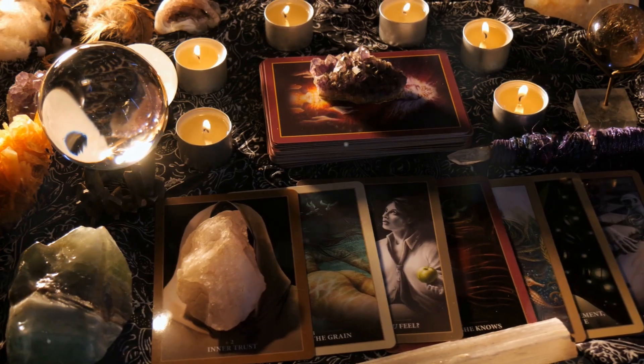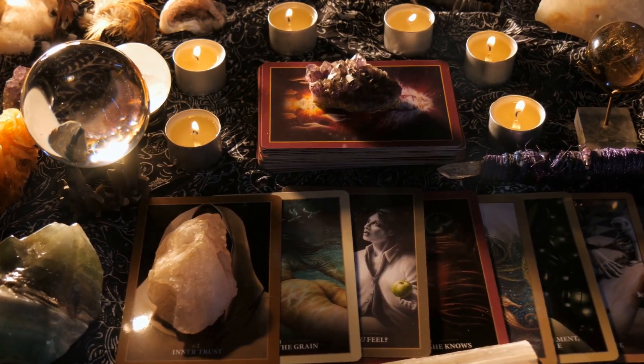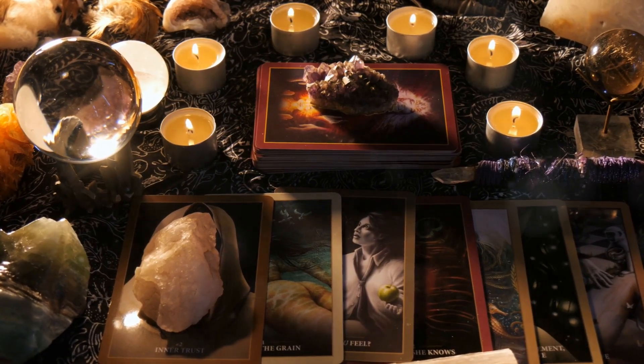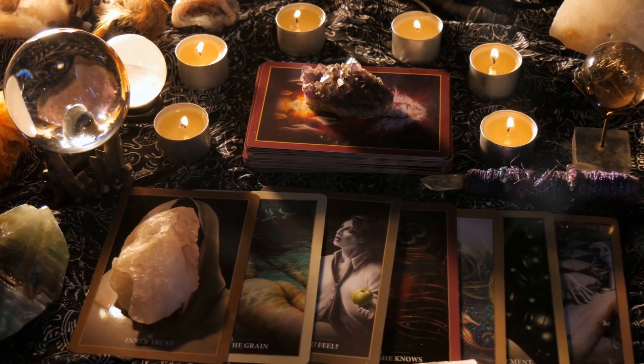First, gather your supplies: a crystal to represent your home, a deep bowl, a clear glass container, a heavy object, one to two cups of water, and some salt.